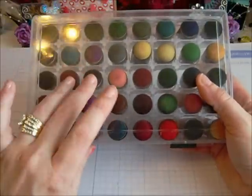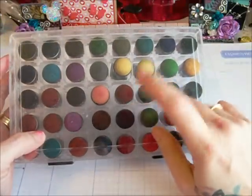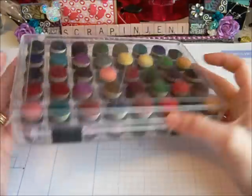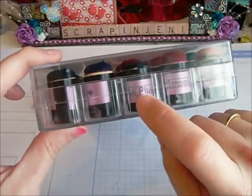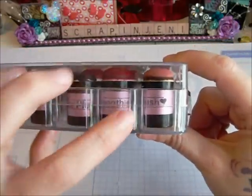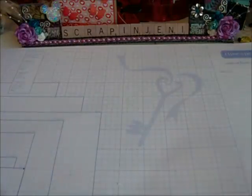First of all, I used my daubers. This is how I store my daubers — I got these offline, I think from eBay a long time ago. I just store all of my daubers in here and then I put the ink color on the dauber with my little label maker. So I used one of those.